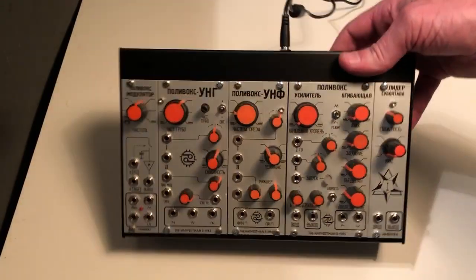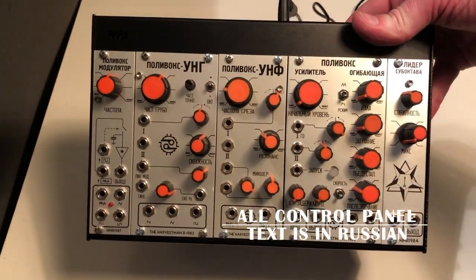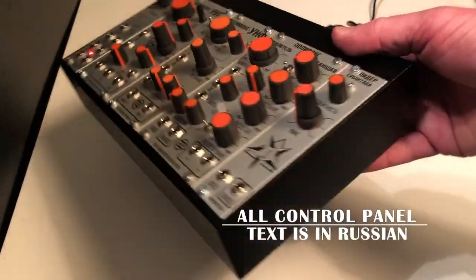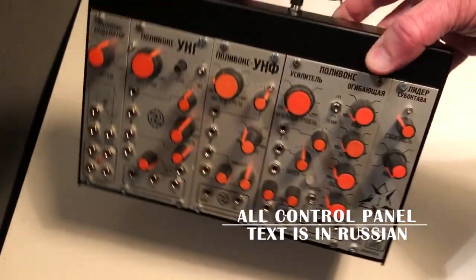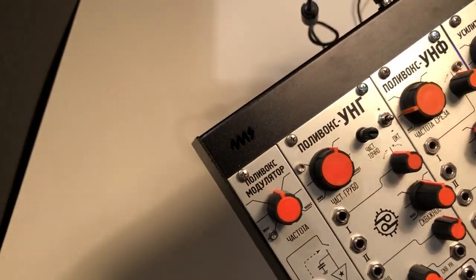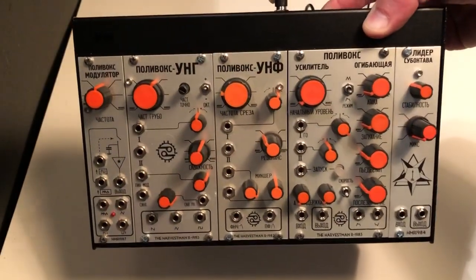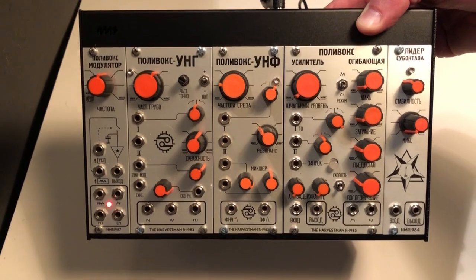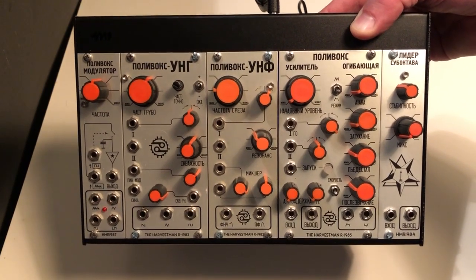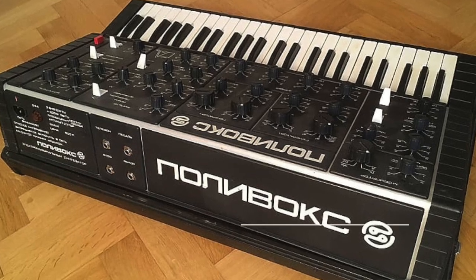Hey there, music geeks. I wanted to show off this modular that I just finished. This is a 4MS Pod 48 — you can see the 4MS logo there. It's filled with the Harvestman modules, the five modules they made, which are clones of the original Polyvox modules.